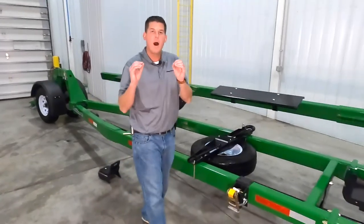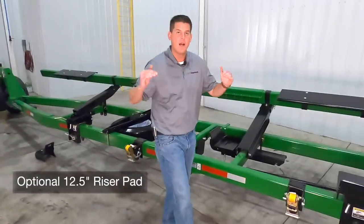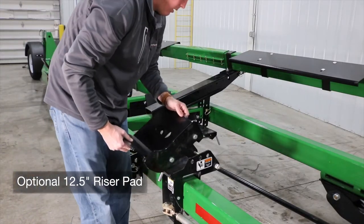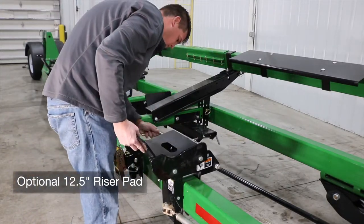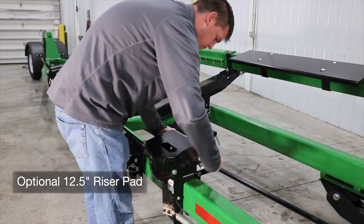If your corn head foot is wider than 7 inches we do have an optional 12 and a half inch riser pad as shown here. This features a bolt-on side bracket to secure your header into place and you can easily remove that bracket depending on the style of header.